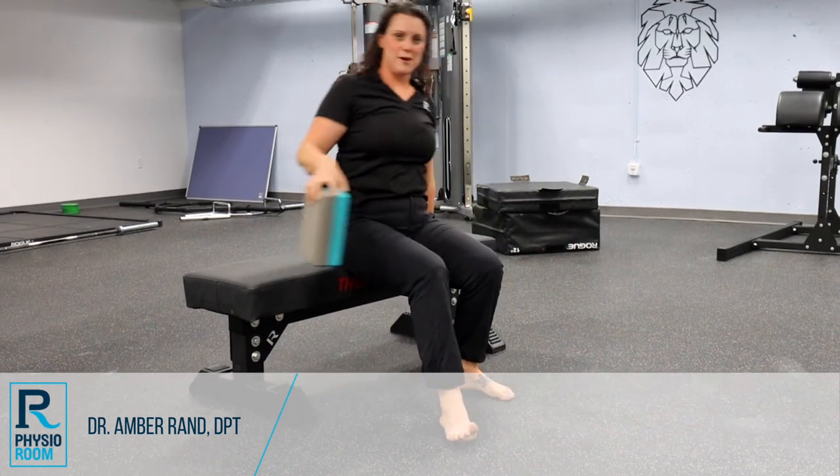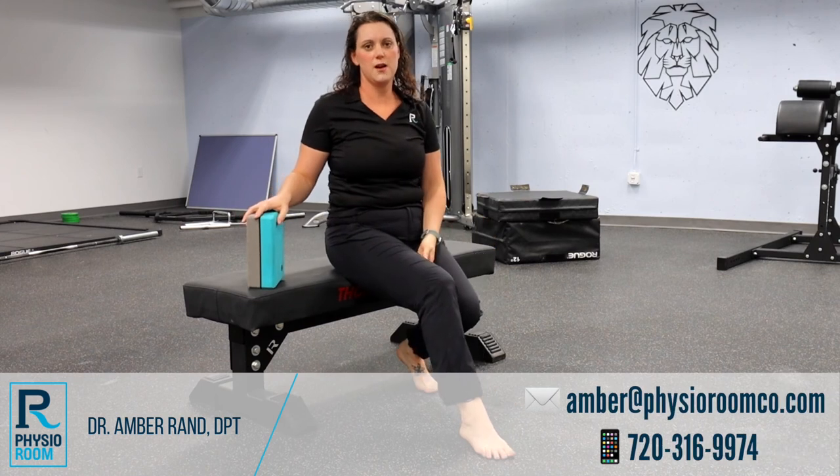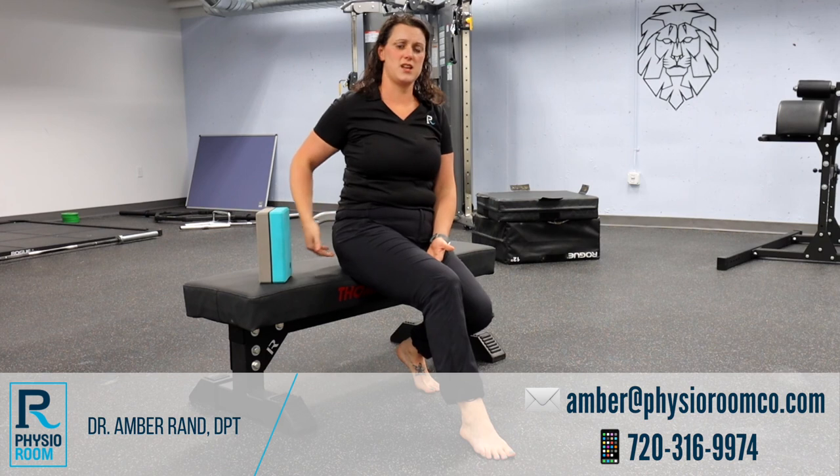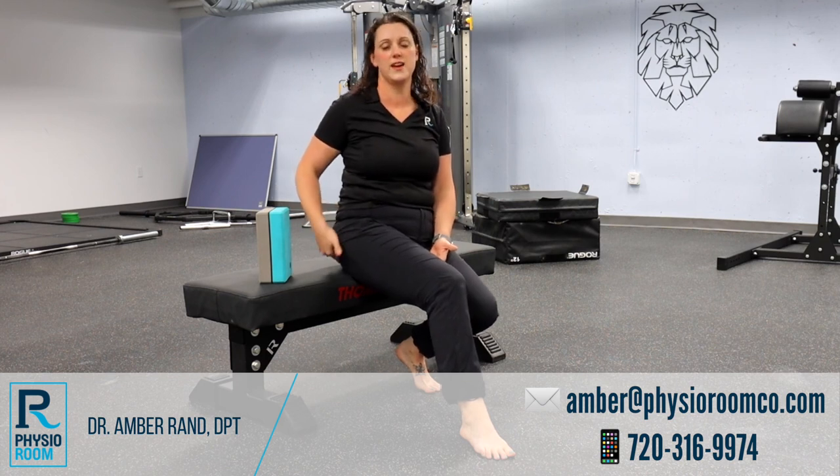So give this one a try. Let me know where you feel the muscles kicking in, and if you're able to do this without getting that side glute pain that you may be experiencing. And as always, if you have any questions, give us a call at the Physio Room.